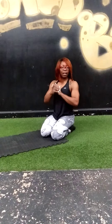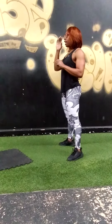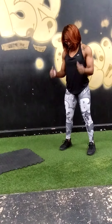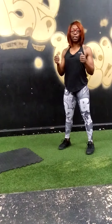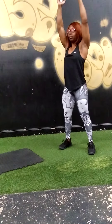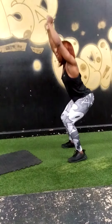Last but not least, we have overhead squat. With the overhead squat, toes forward, shoulder-length apart. To add weight, just take the cushion off your couch, hold it over your head, and bring it down and up. Make sure your knees are not going over your toes.